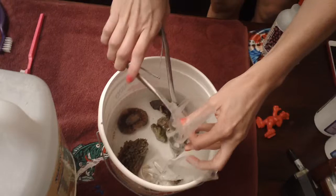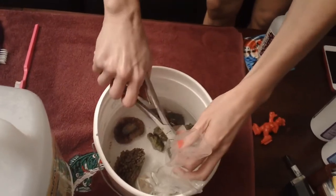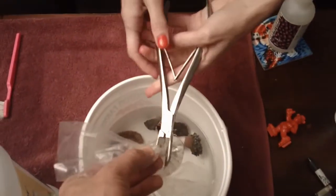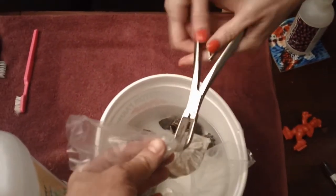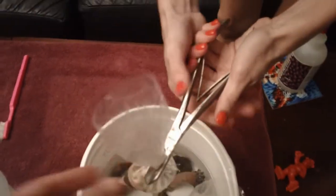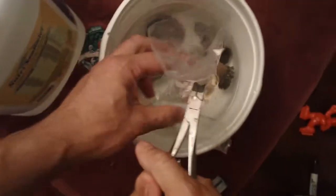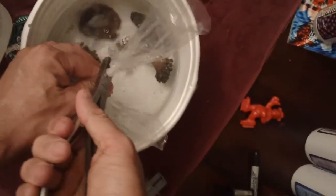Just clip it like a pair of scissors. Squeeze. I'm not a good bone chopper — it's not working for me. So there's one, and there's two.